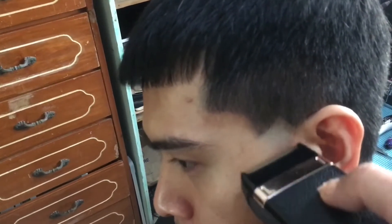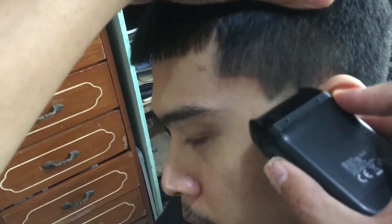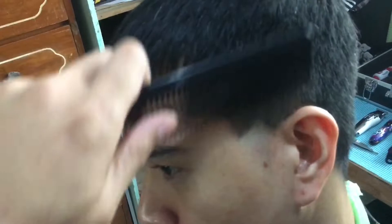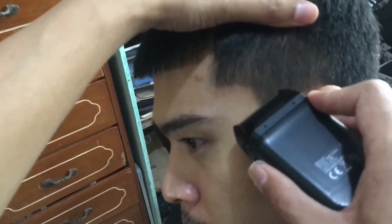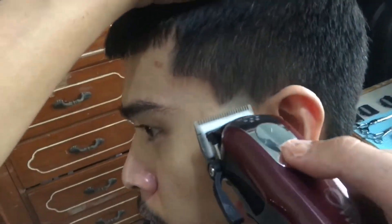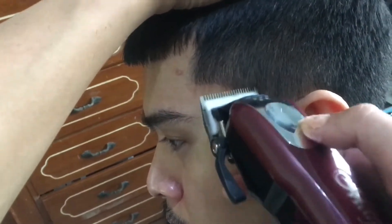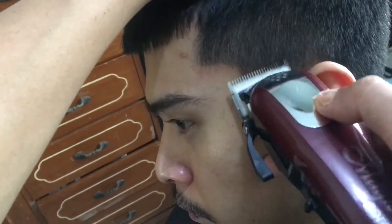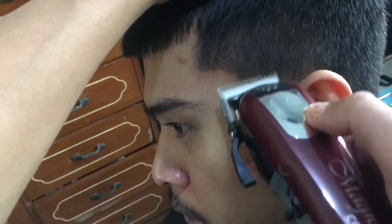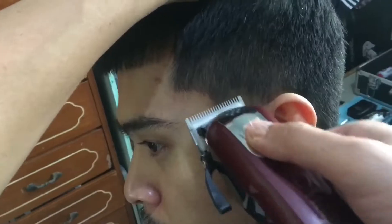So after the Keme trimmer, we're using the Keme shaver to blend more, para from bold to subtle sya. Then after that, gagawa tayo ng cutting parang rainbow shape or inverted U sa taas ng bald line natin na triangle.